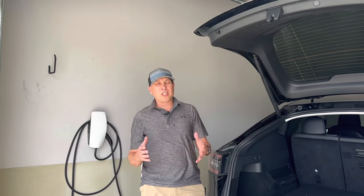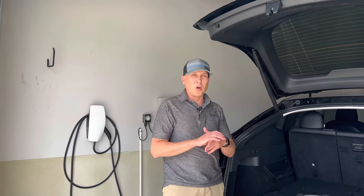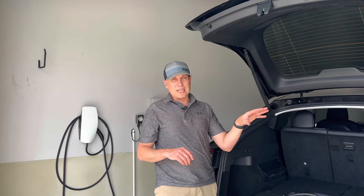Alright guys, welcome back to the garage. Welcome to the channel. So we're in the garage. This is my Tesla Model Y — my 2022 Tesla Model Y Long Range. I also have a Model S.